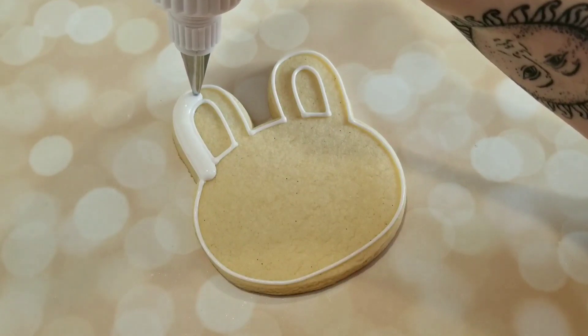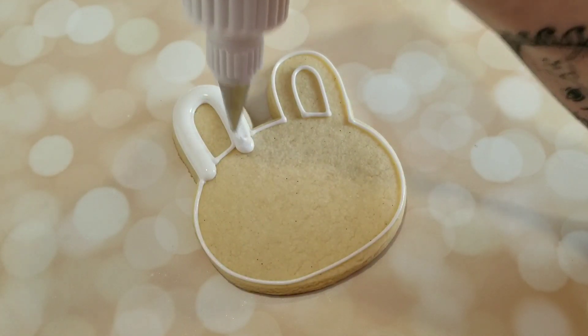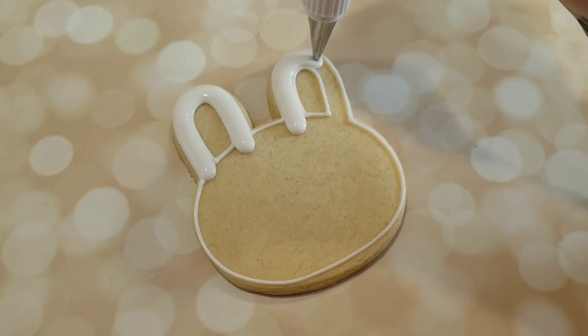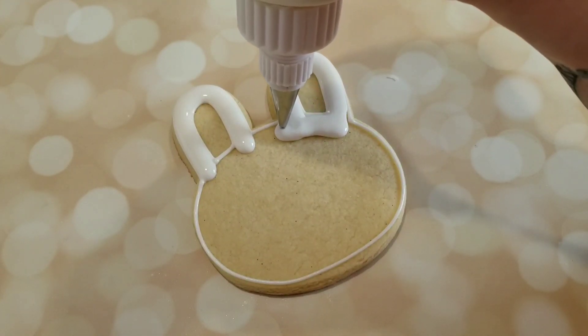Next, I'm going to flood in the face and the ears with a flooding consistency white royal icing that I have here in a squeeze bottle. I have a squeeze bottle that has a coupler attachment so I'm using a number four tip, however a regular squeeze bottle will work.